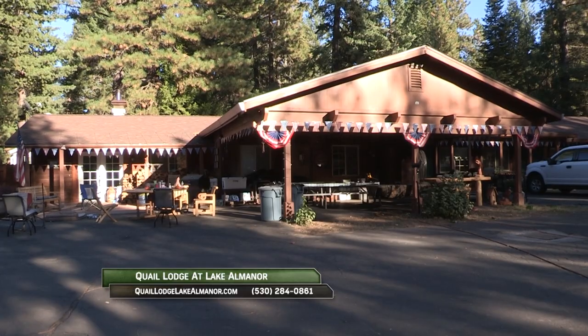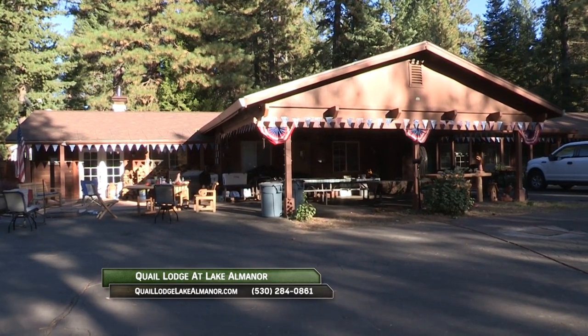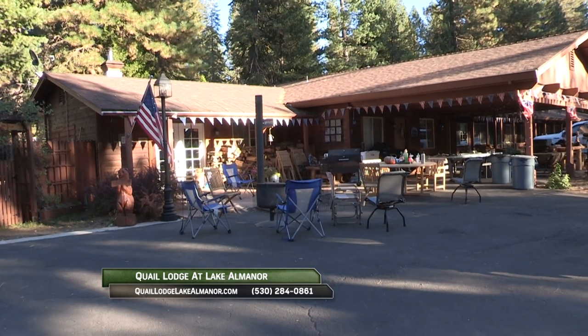A great place to stay while fishing Eagle Lake and Lake Almanor is Quail Lodge at Lake Almanor. Plenty of room for boats, comfortable rooms, and easy access to the lakes. Learn more at QuailLodgeLakeAlmanor.com.